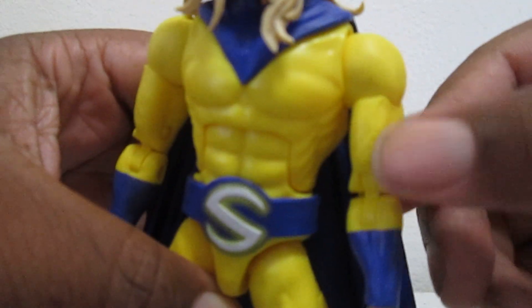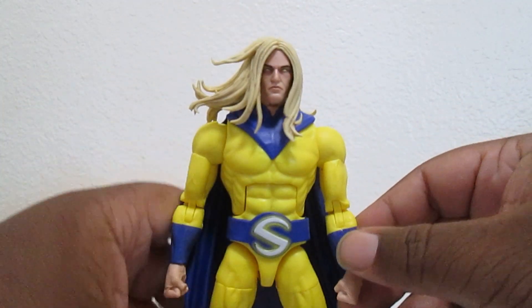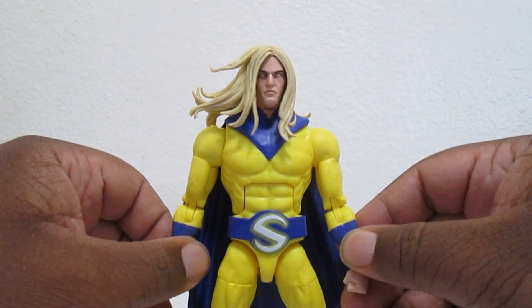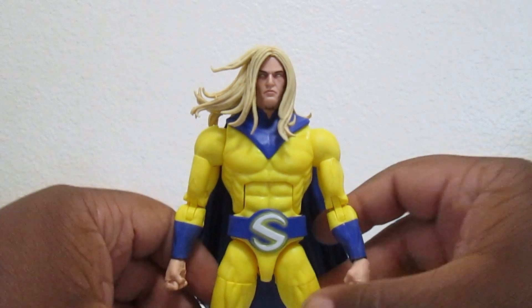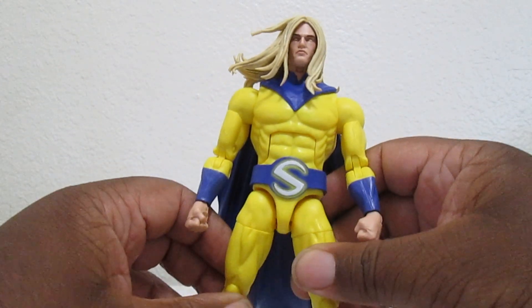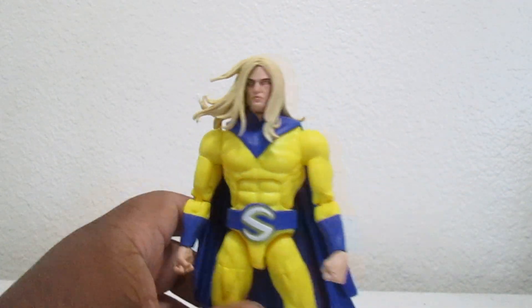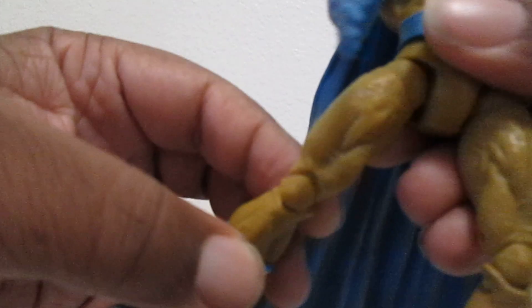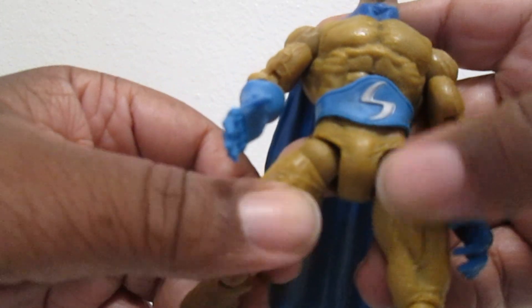If you get close you can probably see his veins coming out of the suit. I kind of wish they did it like the Toy Biz version where it looks like he's wearing an actual suit and not so skin tight. With the Toy Biz one, it looks like he's wearing an actual outfit - an actual suit.